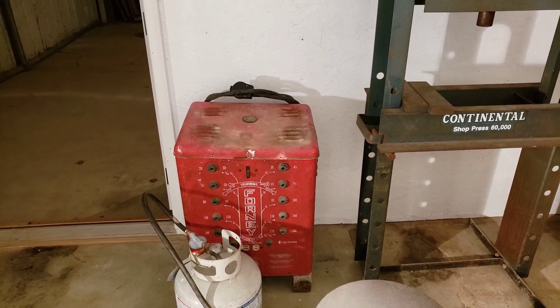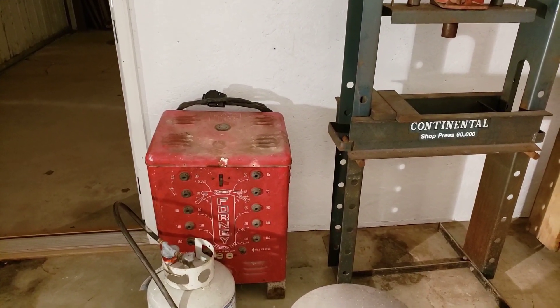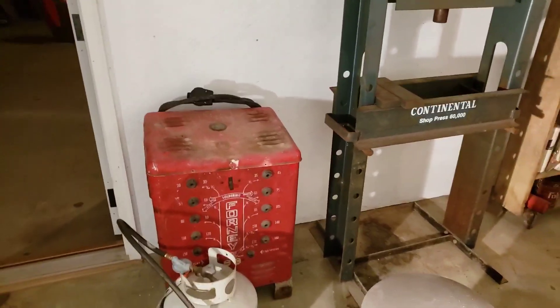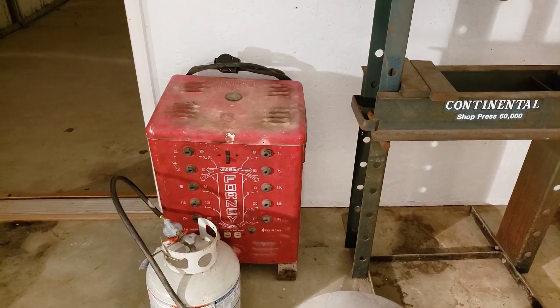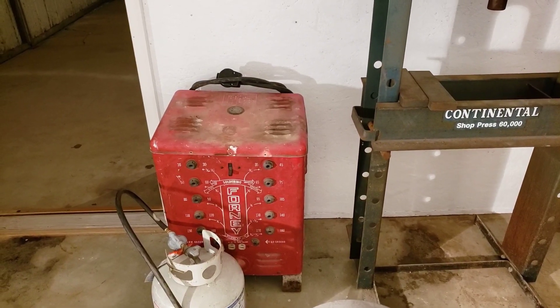Got new cables and put a new cord on my welder last year. I've got to clean all that up and repaint the handle, and the feet down there on the base I want to paint them black. But I'm not going to repaint the red — I'm just gonna clean her up good.